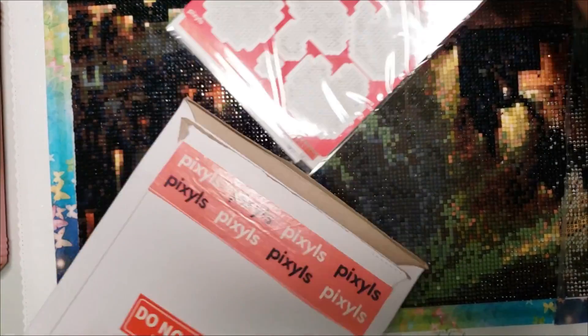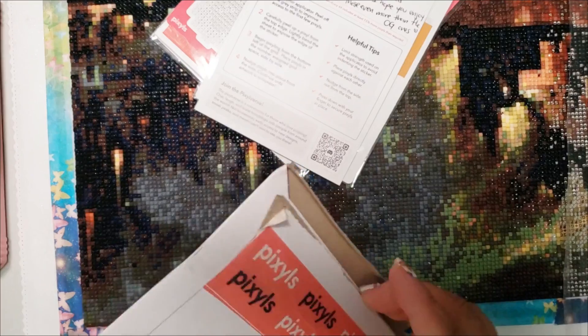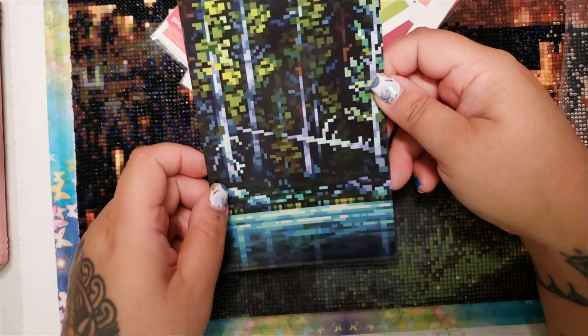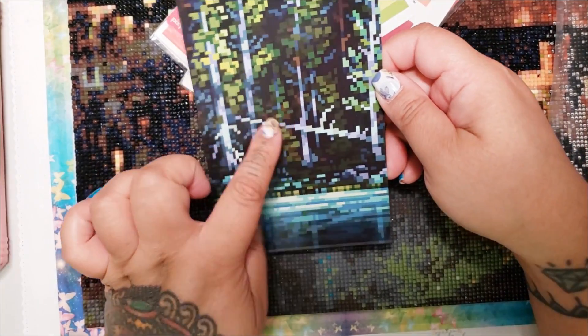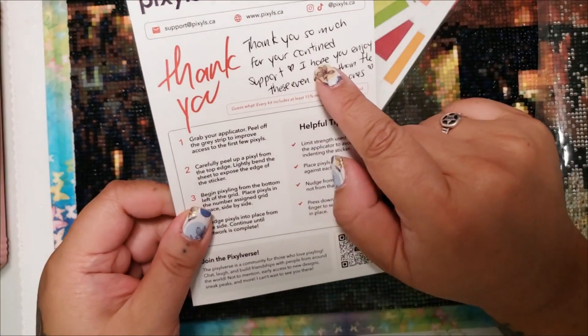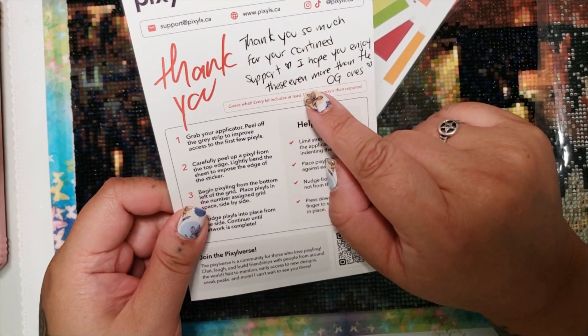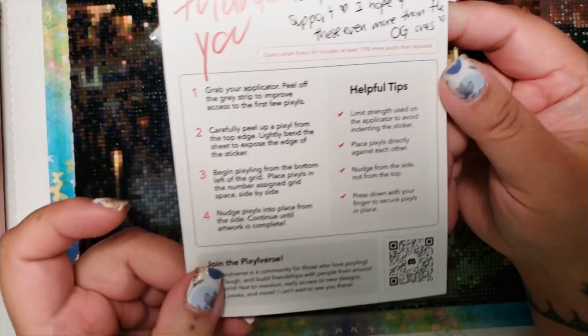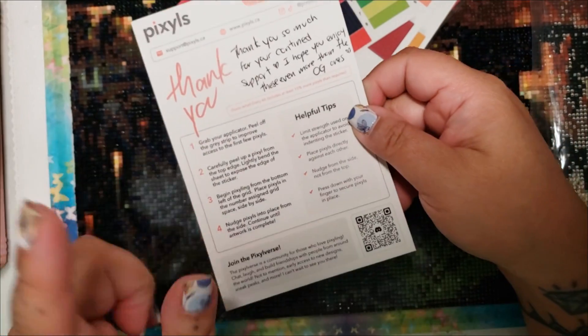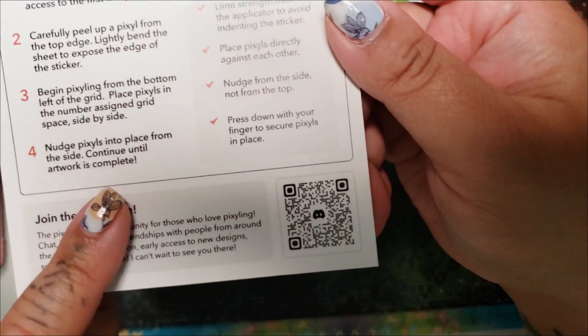Let's see what we have in here. We have our little promotional postcard. This is really pretty — I think this is probably like a Pixels kit. Maybe I'm wrong, but this artwork is really cute. It's a little forest. On the back it says: 'Thank you so much for your continued support, and I hope you enjoy these even more than the OG ones,' with a little heart and then instructions on how to pixel. And if you click here, it'll take you to the Discord, which I have joined. If you haven't already, you can scan this or go find the information on their website — I'll have everything linked below.